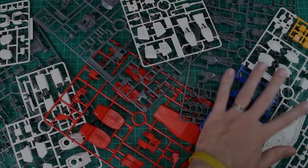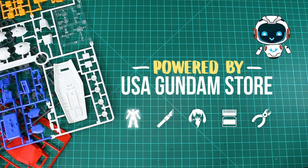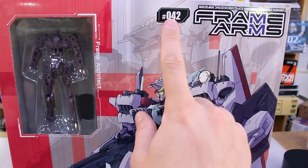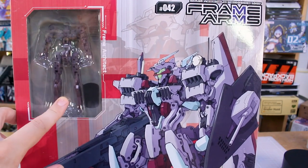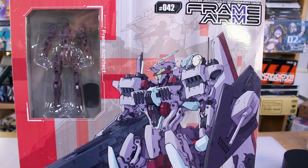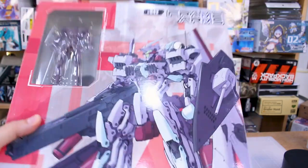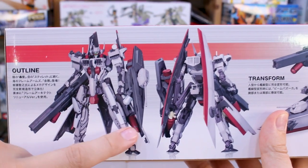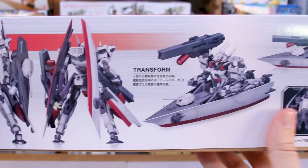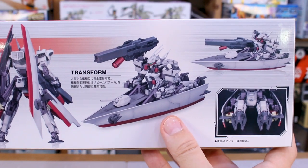We've got some awesome box art here — this is number 42 in the Frame Arms line. There's a huge illustration of the Congo 1/100 scale full action plastic model kit, and you can see the pre-assembled architect frame included. Pre-assembled ones are usually a little bit more unstable than the ones you build yourself. Going around the box, you can see what the kit looks like built up in robot form, front and back, very detailed with lots of cool design aspects. It also transforms into a half-battleship, half-robot form.